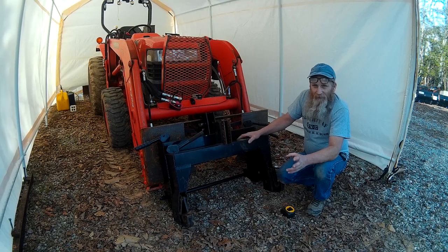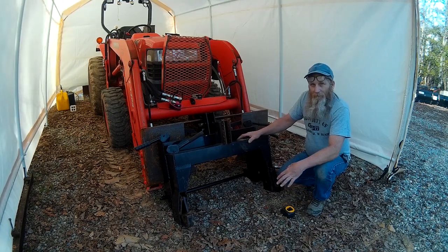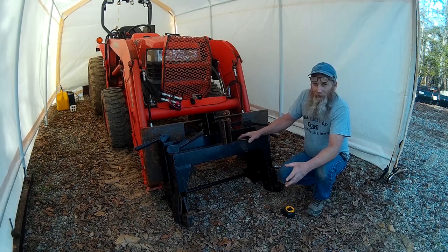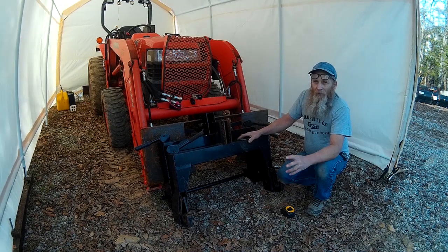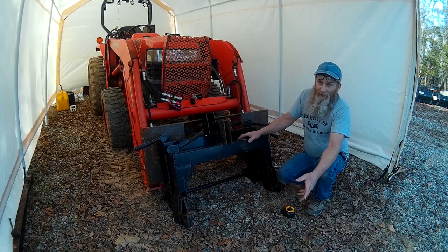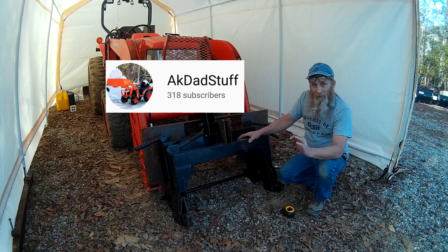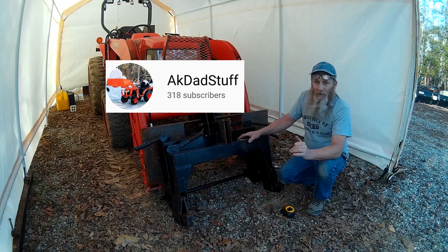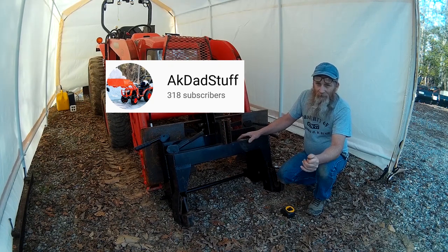I like to watch some of you guys' videos about plowing snow so I can learn better how to plow snow myself. That's one of the topics I'm really not able to share with people — explaining how to plow snow — because there are a lot of other guys on YouTube that know a whole lot more about it since they get snow all the time. A couple that come to mind: AK Dad Stuff. If you haven't seen his tractor channel, go over there and check it out — I'll put a link in this video.